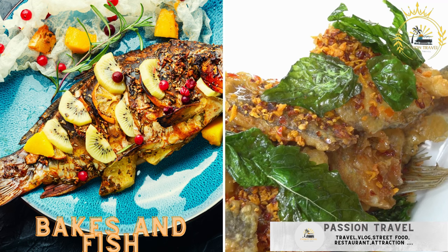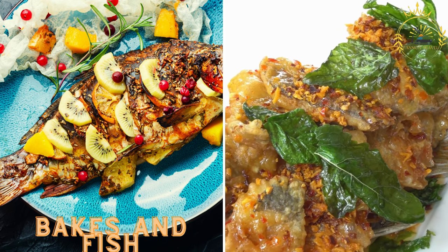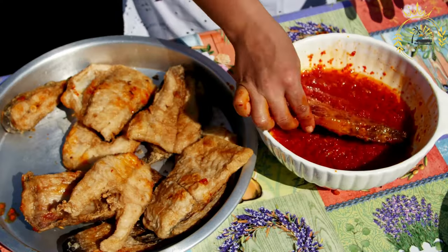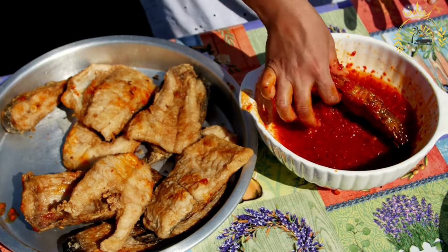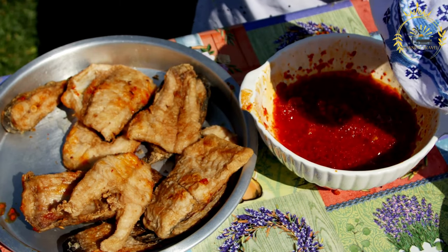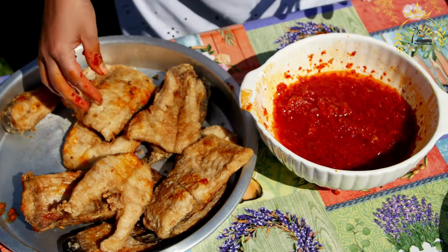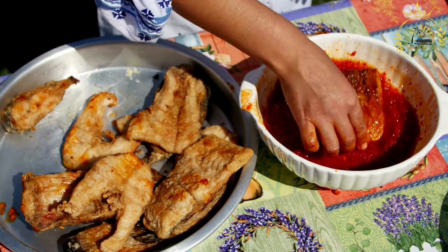Bakes and fish — fried bread rolls served with fried fish, often accompanied by a spicy sauce. Bakes and fish is a popular and satisfying dish in Barbados, often enjoyed as a hearty breakfast or brunch. Bakes are fried bread rolls similar to dumplings, typically served alongside fried fish. Here's how to make bakes and fish the Barbadian way.